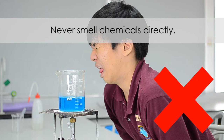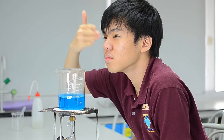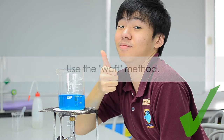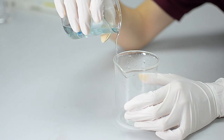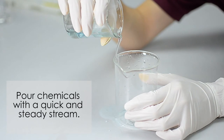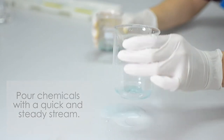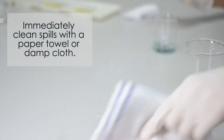Never smell chemicals directly, as they may emit fumes that damage your lungs. Instead, cup your hands above the container and slowly waft the air towards your face. When pouring liquid chemicals, it is important to ensure that you do it with a quick steady stream and not like the one in the video.